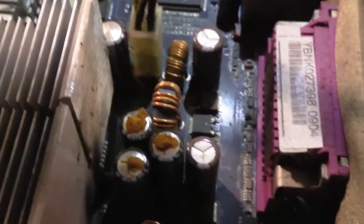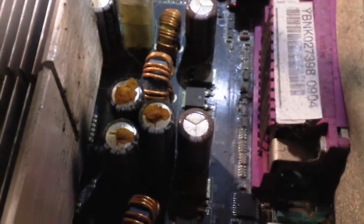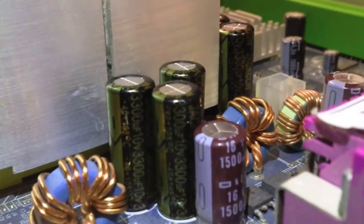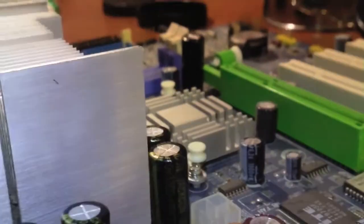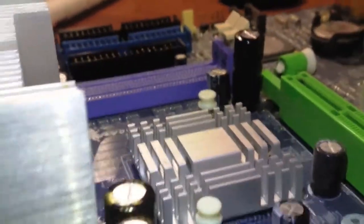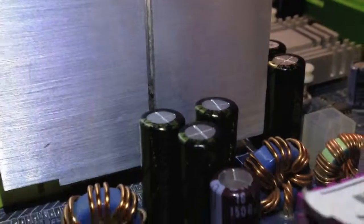So these six capacitors have to be replaced. They are 6.3 volt, 3300 microfarad. Here are the newly replaced capacitors — 6.3V, 3300 microfarad — and here is another one, and here is another one.